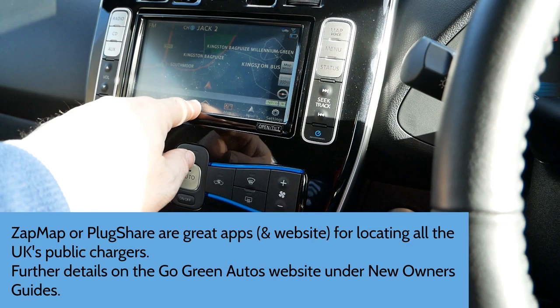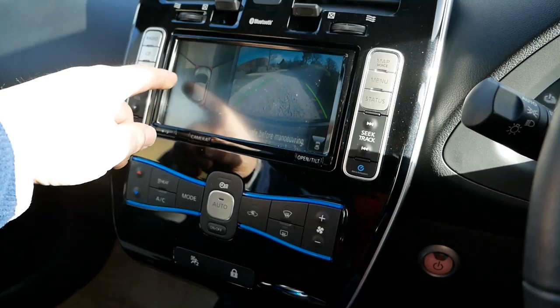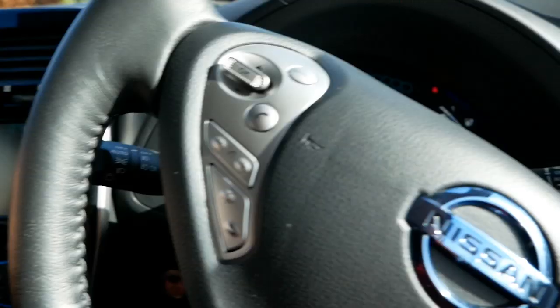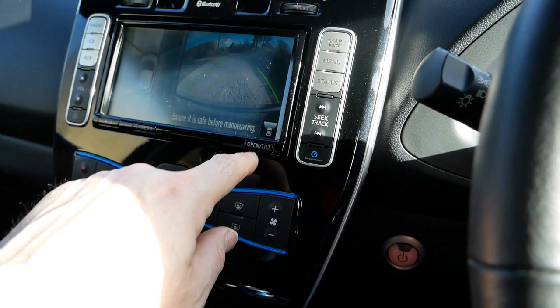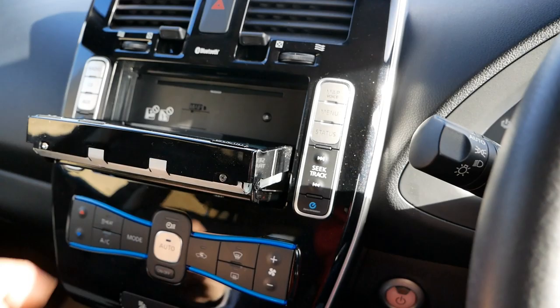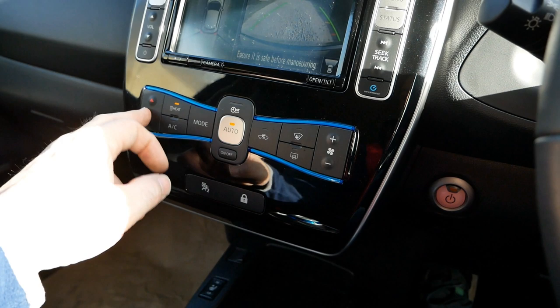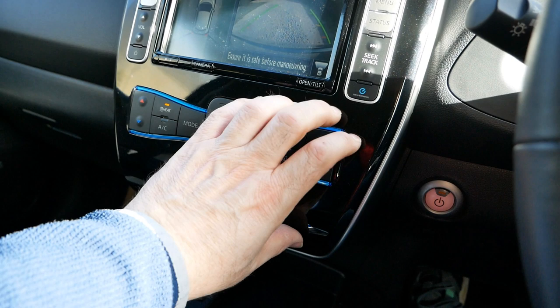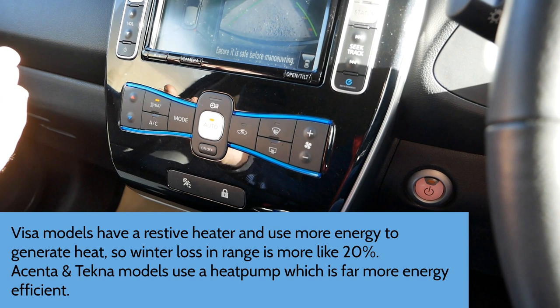This Tecna model has 360-degree cameras — in reverse you can see out the back, along the sides and out the front, because cameras are under the mirrors and at the charge flap at the front. It also has a single-slot CD player — press the open/tilt button and there's a single slot at the back to put a CD in. The heating system is climate control — just press auto, select your temperature, and let it do its thing, though you want to keep heating use to a minimum to preserve range, as the heating system can use something like 10-15% of range in winter.